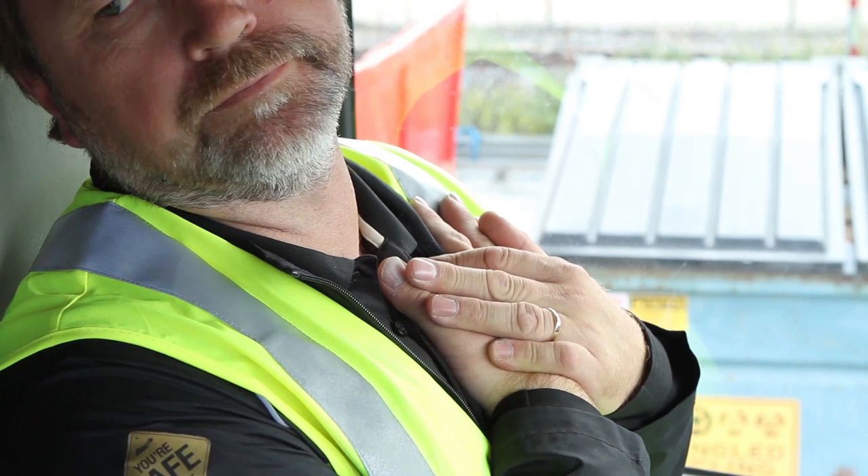Gently push with both hands on your upper chest below your shoulder, then tilt your head up and away from your hands.